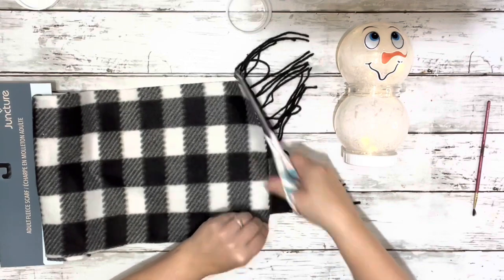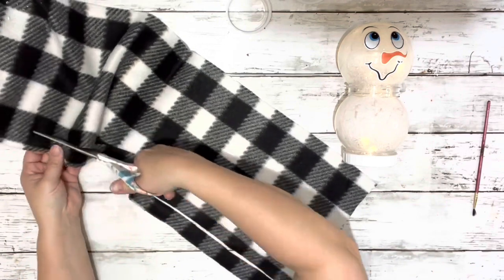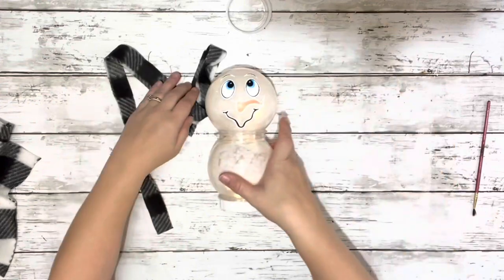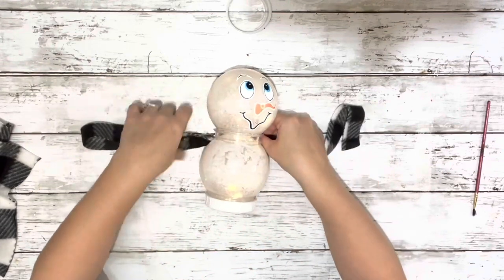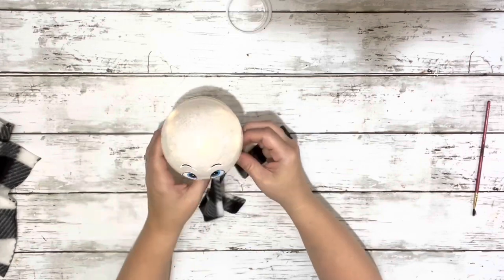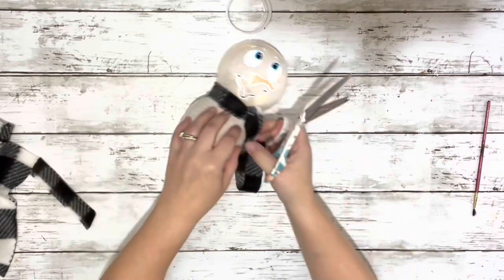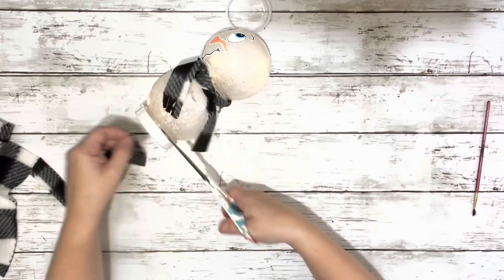Next, I cut off the end of the scarf — this is from Dollar Tree — and then just cut a nice thick strip, just to make sure I had enough for a scarf around the center of the snowman. You'll want it wide enough that it covers that rim on the center. So then just tie it in a knot, making sure it covers the whole thing. And then I cut off some of the length and cut little slits in the bottom of it, just to make it look more like a scarf, and I did that on both sides.